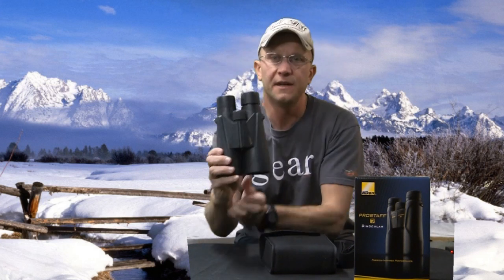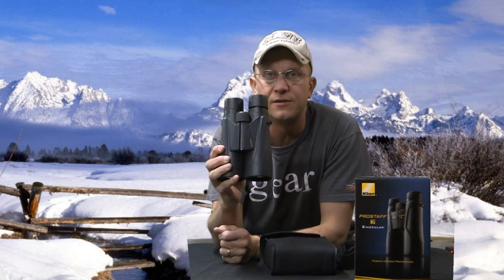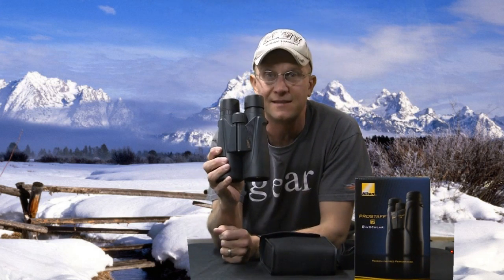Let's get started. Today the review I'm going to be covering is the new Nikon Pro Staff 7 binoculars — these were sent to me by Nikon. You guys know I've used Nikon binoculars for many years. These are my old Monarchs, the 12x56s — that's a big pair of binoculars, and I wear a harness.